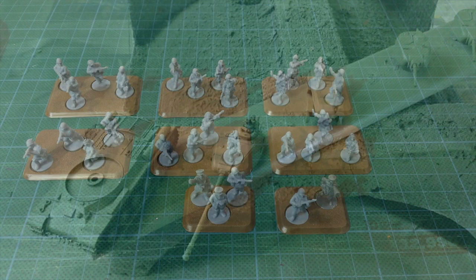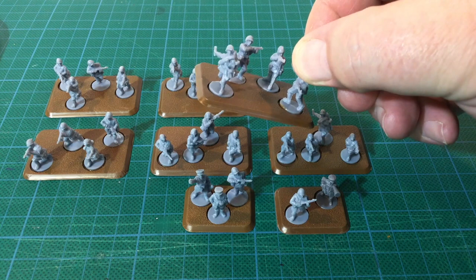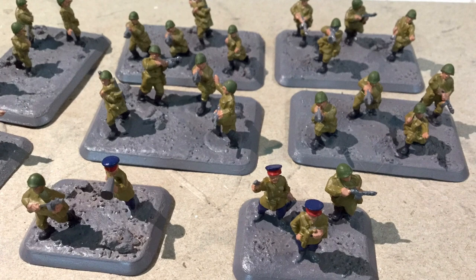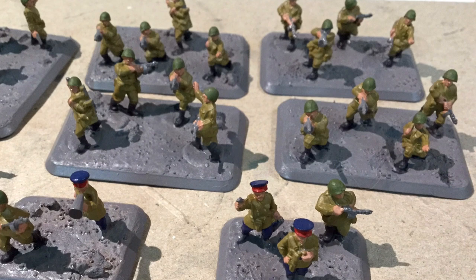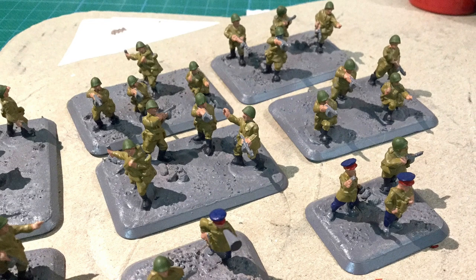Next up is the infantry. I started with the SMG company. These are Battlefront flexible plastic figures — I actually liked these more than I thought I would and they're painting up fine. The colours are Citadel Cadian Flesh Tone for the hands and faces, followed by Vallejo Khaki Grey for the uniforms. The helmets are Vallejo Reflective Green, but you could also use Camouflage Olive Green here as well, and the boots are Vallejo Black Grey. That's as far as I've gotten with them at the moment, but they're starting to look the part.